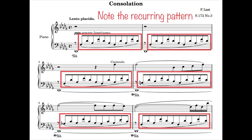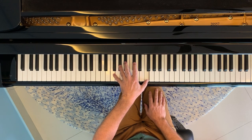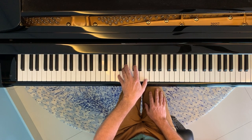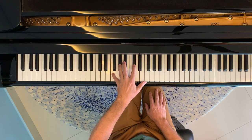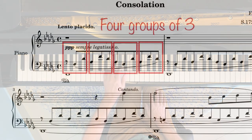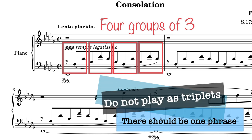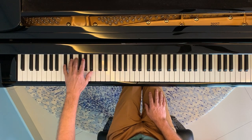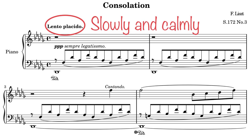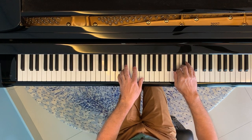The first evident thing is the left-hand pattern — it starts right from bar one and is prevalent throughout the piece, so it's worth taking time to study and practice it with the left hand only. You'll notice we have 12 eighth notes spread over four beats, so in a way these are eighth-note triplets, although rhythmically there's no suggestion of triplets. The dynamics start at triple piano, and the pattern often involves a jump to be accomplished within an eighth note, so even at lento placido it requires care to land softly and avoid any bumps in the music.